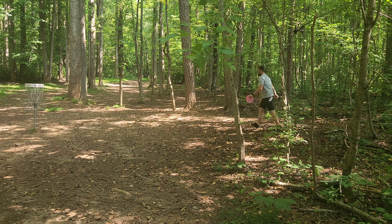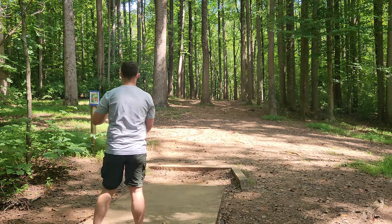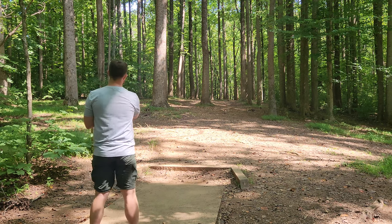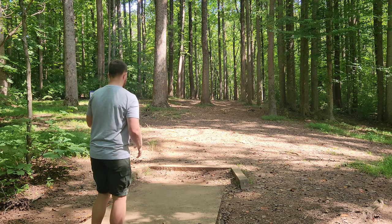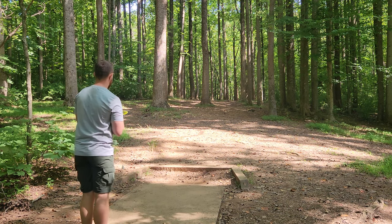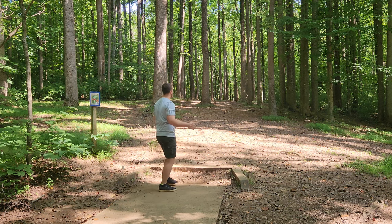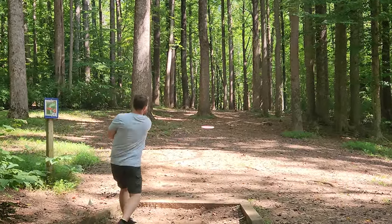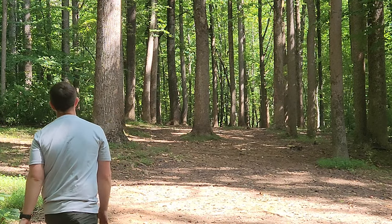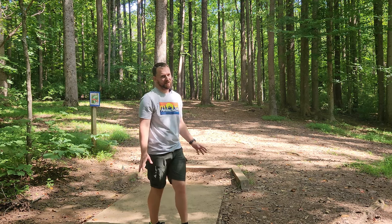Definitely would have birdied from the par four too — both discs seemed to be throwing pretty well today. Hole 10 is an absolute beast of a par three, 345 feet. You can either do the really sketchy turnover or the really sketchy forehand. Going to go with the flick first — flick of the day with the Captain. Let's see if she's stable enough. That was flipping up nicely — I need the Saint Pro for this one. That'll play, it was swinging back at the end for sure — par play, definitely not a birdie. This hole is so hard.